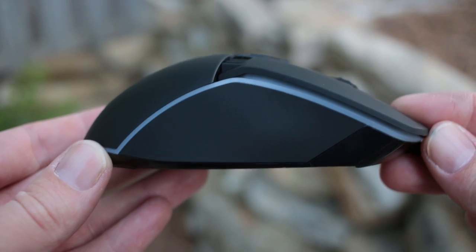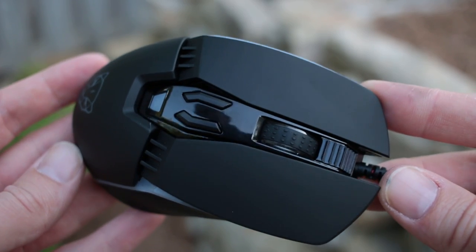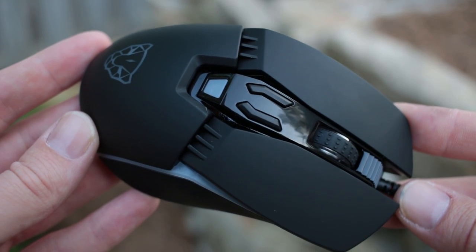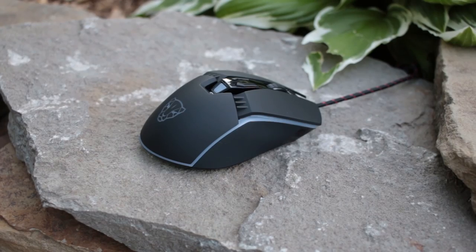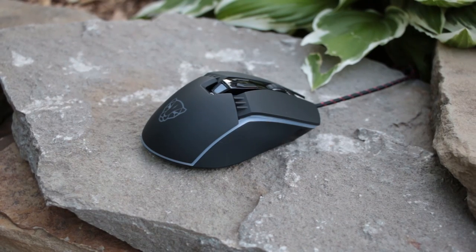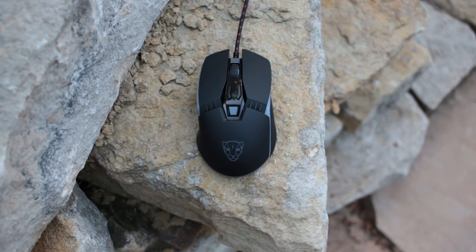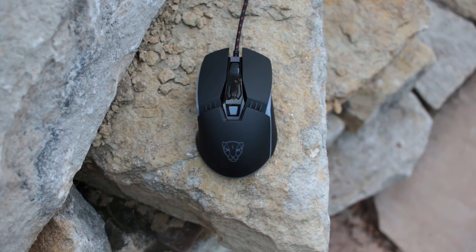The second mouse in the lineup is the V20. It also has a 500Hz refresh rate with an FPS rate of 5,000. It also has programmable buttons you can adjust if you download the software. You can adjust the DPI up a bit higher on this one, up to 5,000.